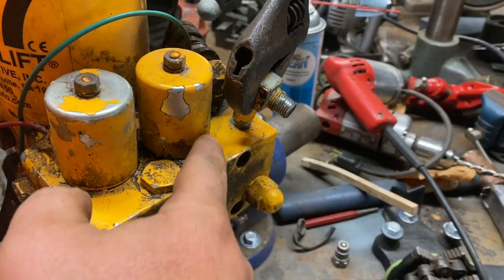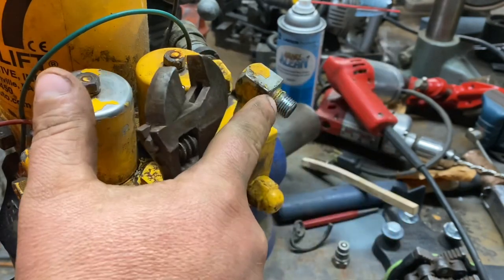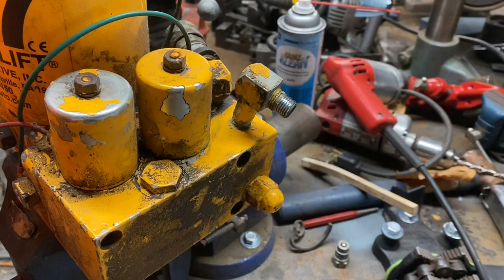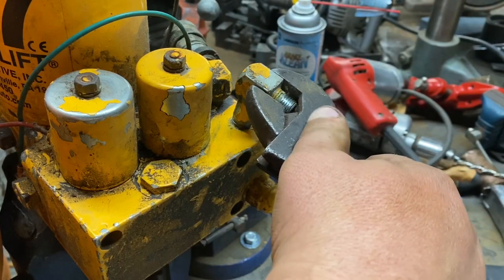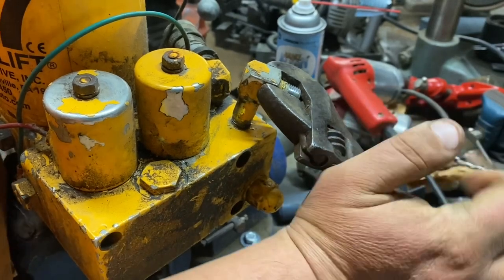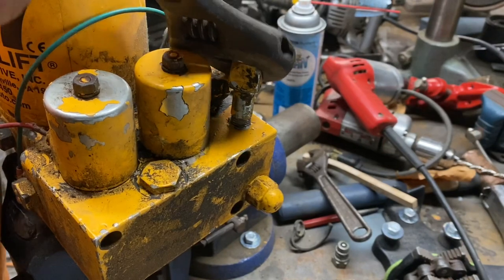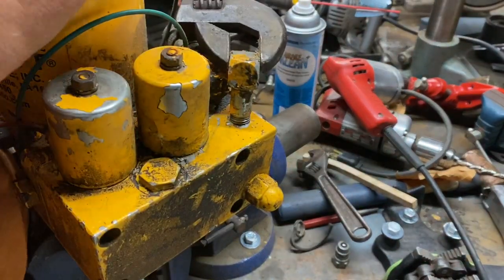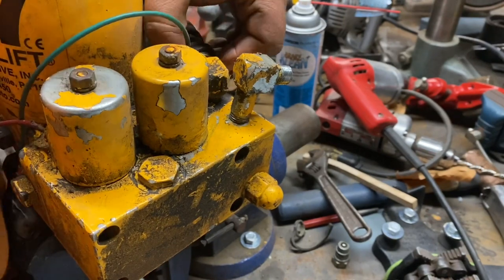I also cleaned the area around here with a solvent. Now, I don't know if this is a close nipple into there or it's part of this. Looks to be part of it. Let's see if I can spin this off. So I've got this back fitting here. I'll show you real quick. I'm going to take this guy off.